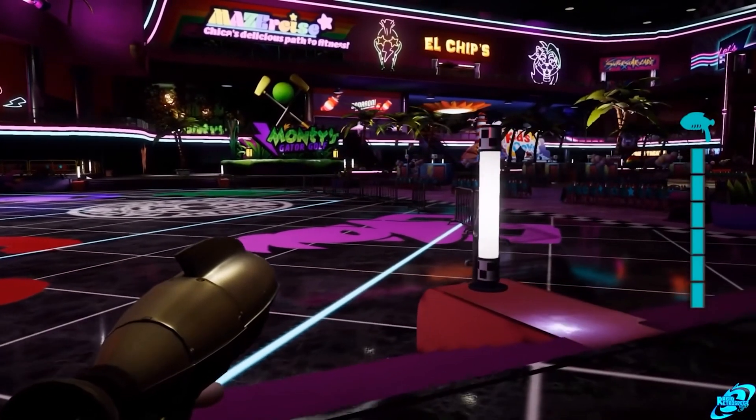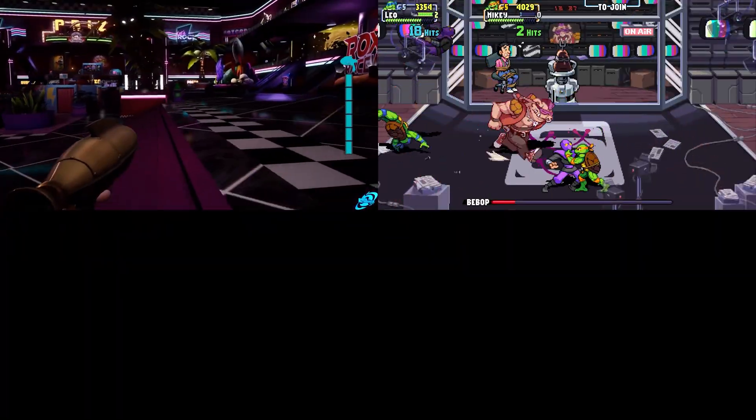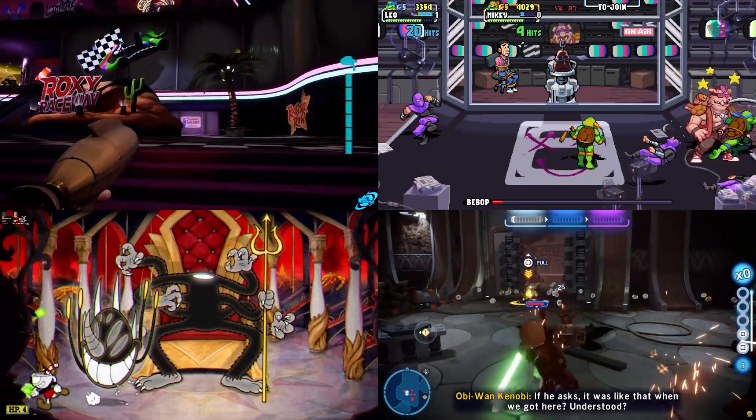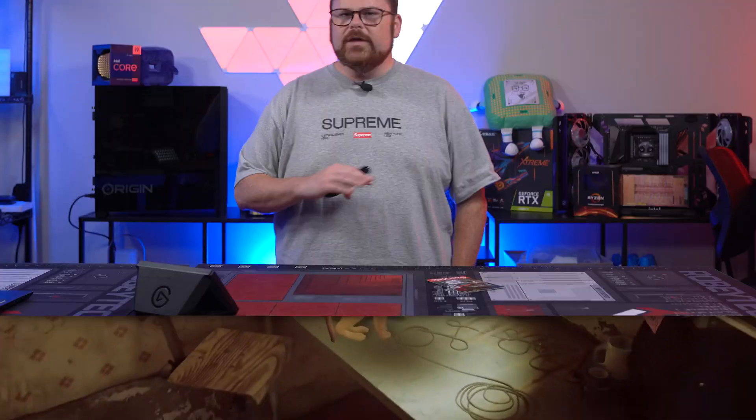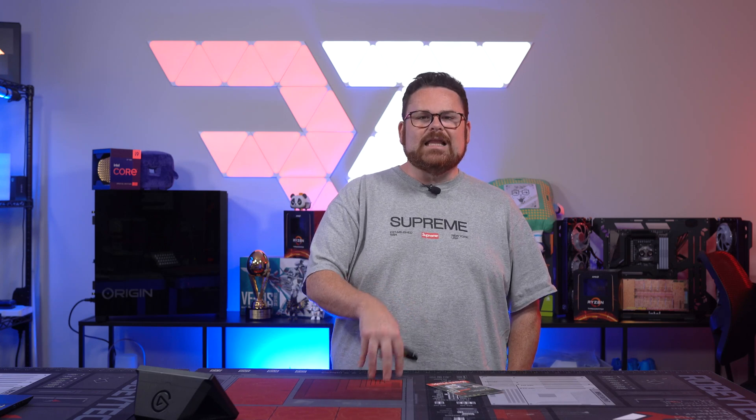First, let's go through the testing and the testing methodology. We tested five games each with the four SD cards: Five Nights at Freddy's Security Breach, Teenage Mutant Ninja Turtles Shredder's Revenge, Cuphead, Lego Star Wars The Skywalker Saga, and Stray. Launch times were measured from starting the game from the Steam menu to the first clickable or movable item in the menu. Load times were measured from the load in the game from the last clickable or movable item in the menu.